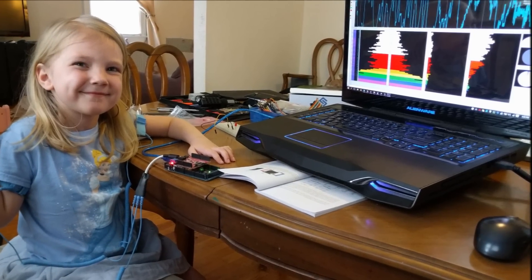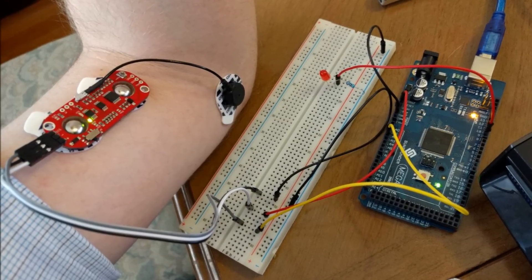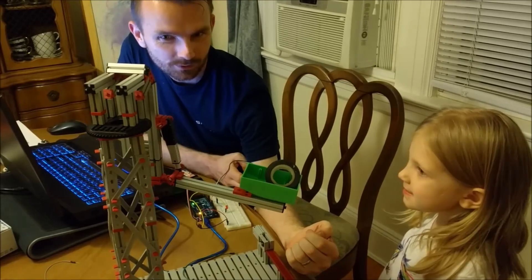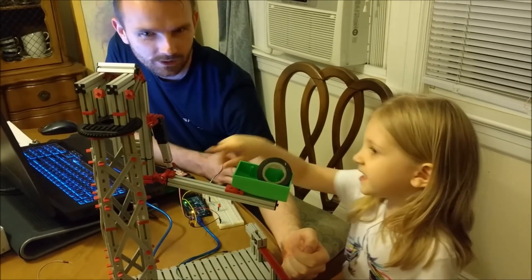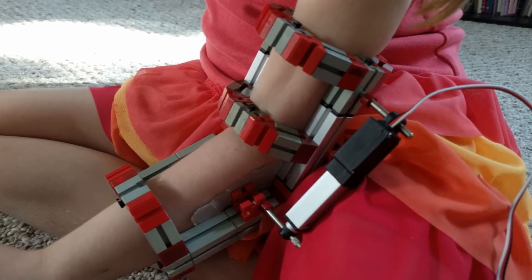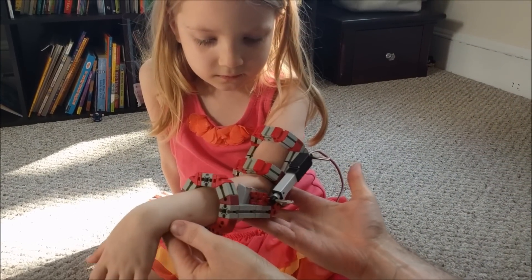When she sends a signal to her bicep from her brain, we're going to be able to pick that electrical signal up through a muscle sensor. It's going to trigger the actuator to pull her arm up, and when we receive a signal in her tricep, that's going to cause the actuator to push her arm back down.